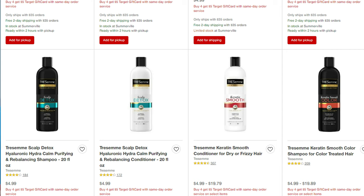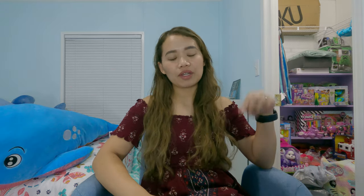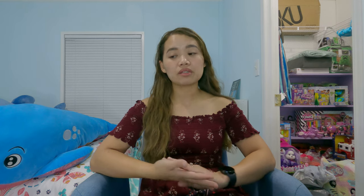This is a TRESemmé deal and this time I went to Target — my first time couponing at Target. I wanted to learn how to do it at different stores. They have a deal where if you buy four TRESemmé items, you get a five-dollar Target gift card that you can also roll for your next transactions. For the first transaction, since it's my first time, the out-of-pocket money is a little higher than expected, but it's still cheaper compared to paying full price.